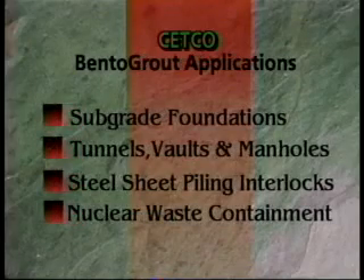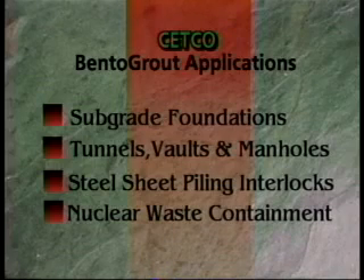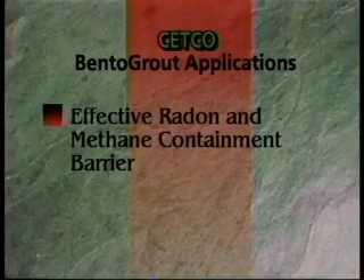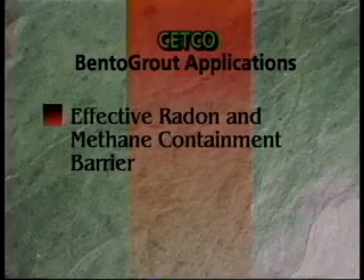Bentogrout is specially formulated for use in sealing subgrade foundations, tunnels, vaults, and manholes, steel sheet piling interlocks, and nuclear waste containment. Independent testing results also show Bentogrout to be an effective radon and methane containment barrier.